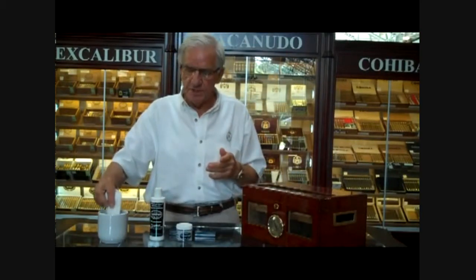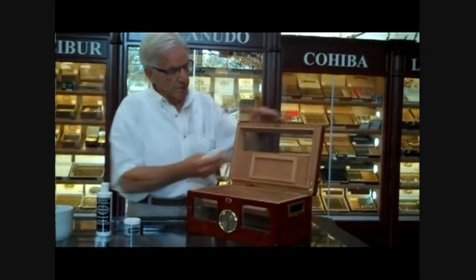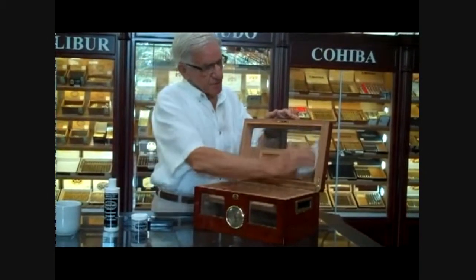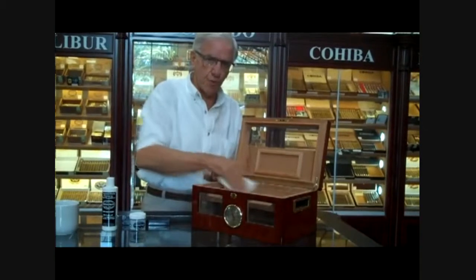First of all, you should have one. When you receive one, there are instructions in the interior. Please do this first: take a soft cloth and distilled water — you have raw wood. I'm sure you can see this; this is raw cedar. Wipe it down everywhere there is raw wood, just continue to wipe it down.